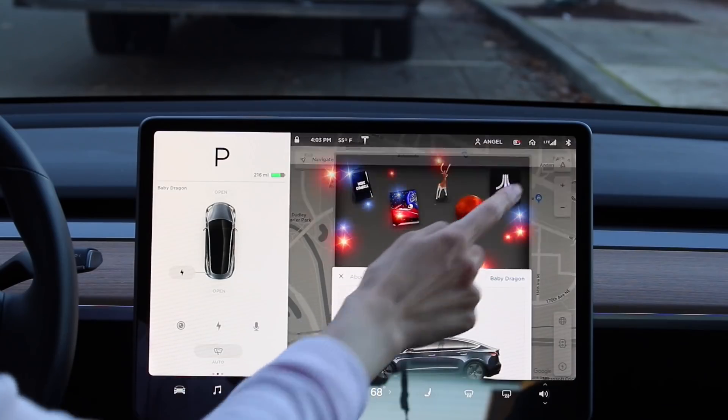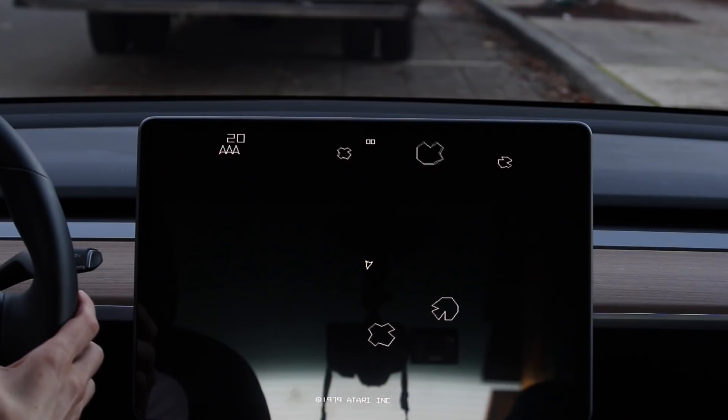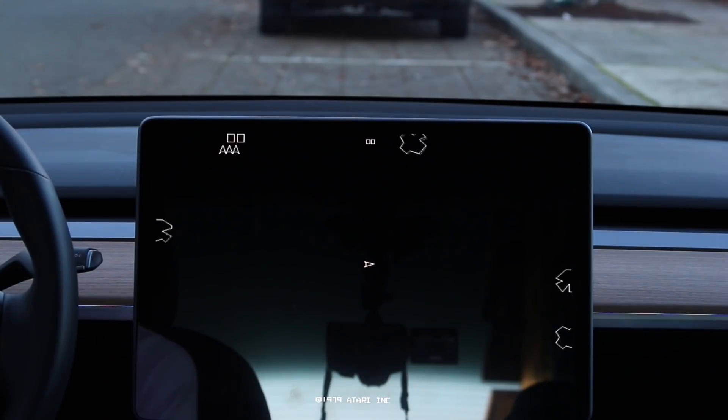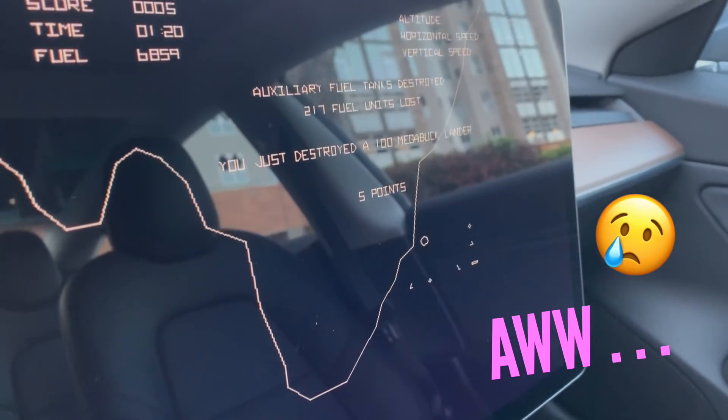The last fun feature in the latest software update is the Atari games. When you're in parked mode, go to your Tesla dash, click Atari, and there are a few different games: Asteroids, Lunar Lander, Missile Command, and Centipede — all classic old arcade games. They're kind of fun to play on screen or in full screen mode; press full screen and you can use the wheel controls on your steering wheel to play. These are just arcade games, but it's actually a really fun feature in your car and it comes with full game background music through your car speakers. Definitely not as cool as Dashcam or Navigate on Autopilot, but something fun to have.